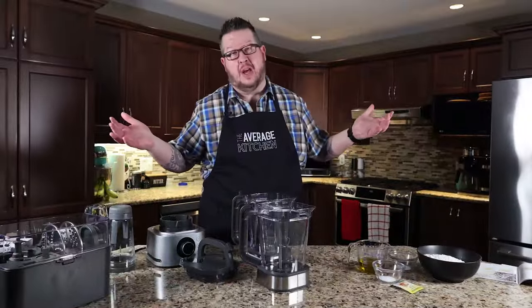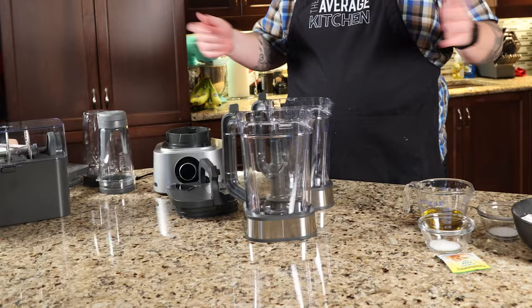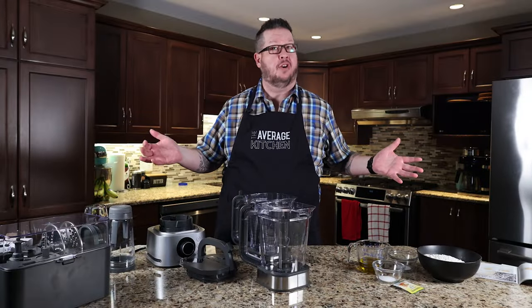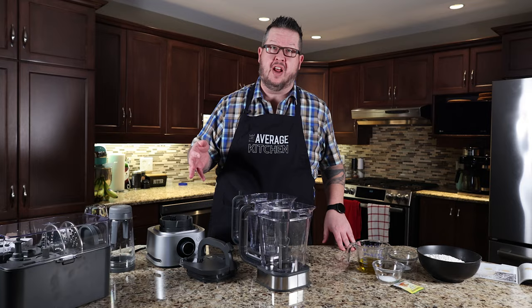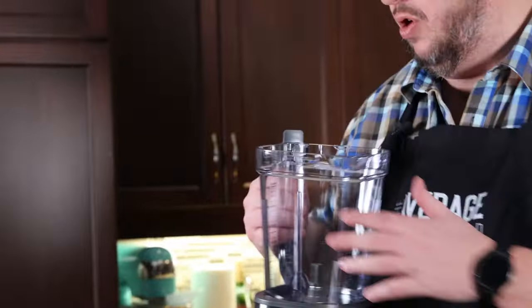So as you just saw, we had a problem with the pitcher that Ninja shipped us. Well, we've now since resolved the issue. I reached out to Ninja — phenomenal customer service, I must admit — spoke to a super nice guy in Colombia. He was excellent and sent me a brand new pitcher, which replaces the one that was really beat up and scratched.